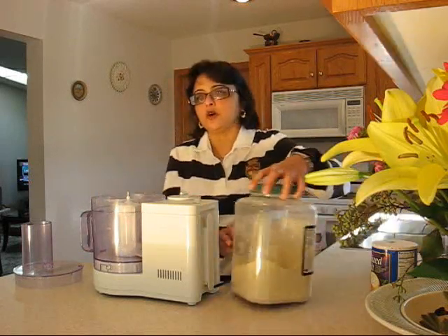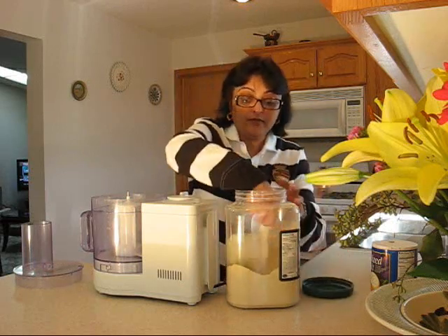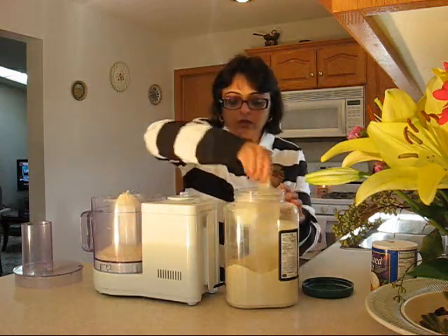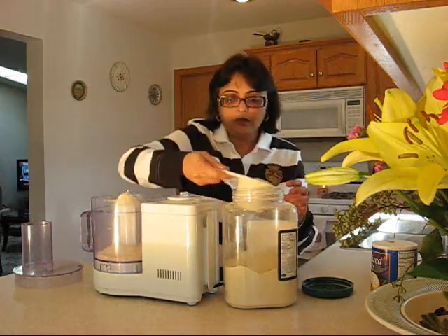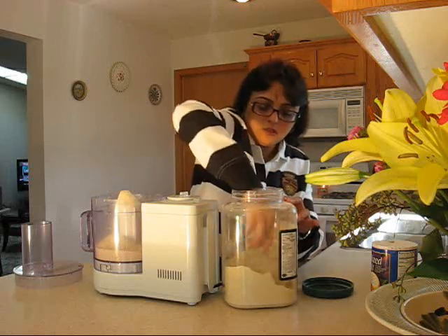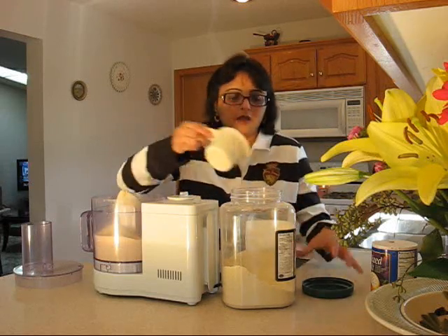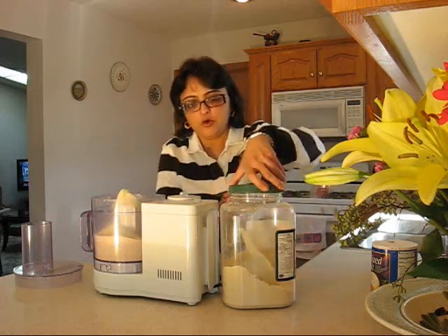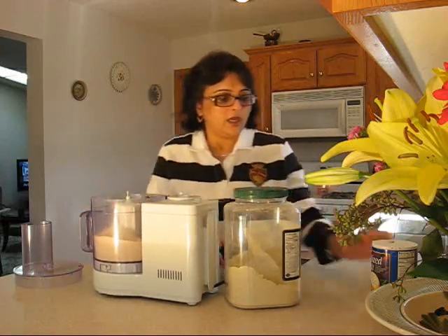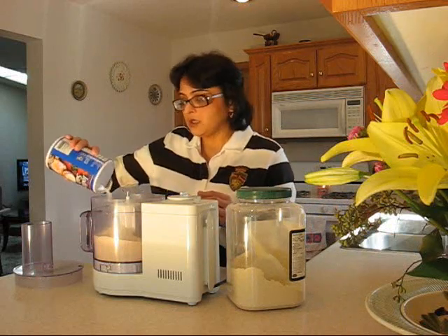I use whole wheat flour which is healthy, heart healthy. I am going to take about 3 cups of whole wheat flour — 1, 2, and 3. You don't have to measure it, just eyeball it, whatever you are comfortable with. And a pinch of salt. Salt is optional.